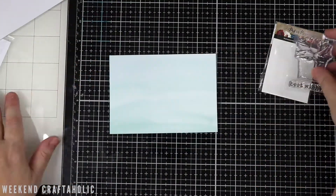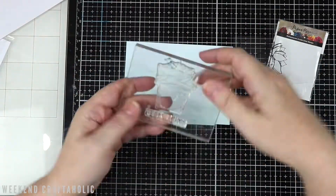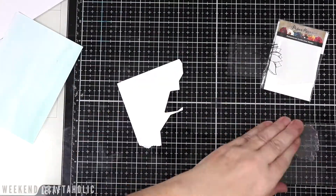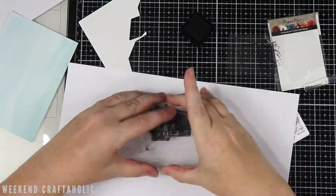You can probably tell from the header of this YouTube video that this video is full of fails. I was going to edit it out, but I thought, you know what, I think we need to keep it real. This is what happens when we're crafting, so I wanted to show you how I recover from a couple of mistakes that I made.